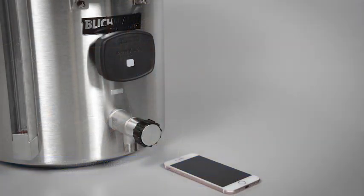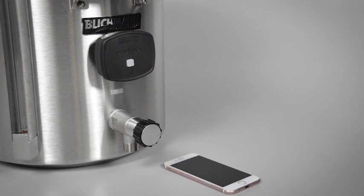Also, the new BrewVision thermometer from Blickman Engineering — this interactive wireless digital thermometer connects to your iPhone or iPad and lets you remotely monitor and record temperatures. Download recipes from the Beersmith cloud and set alerts as you brew at BlickmanEngineering.com. And Beersmith Mobile — the perfect complement to our desktop software, available at beersmith.com/mobile, Google Play, iTunes, or the Amazon App Store.